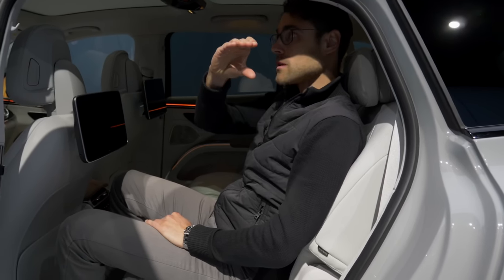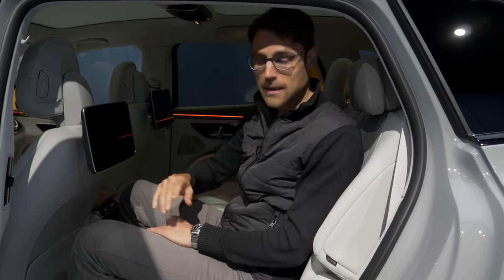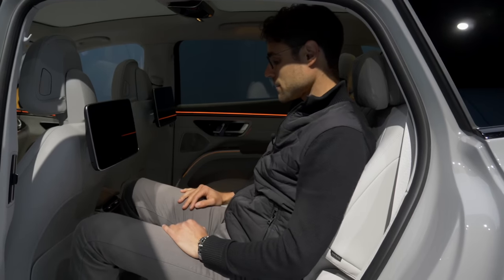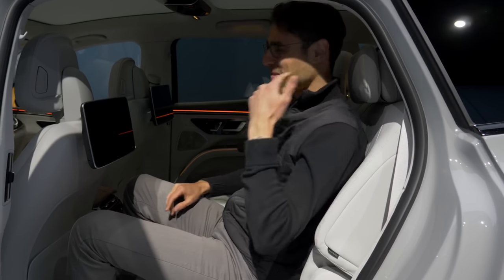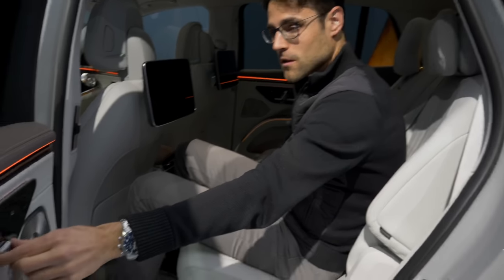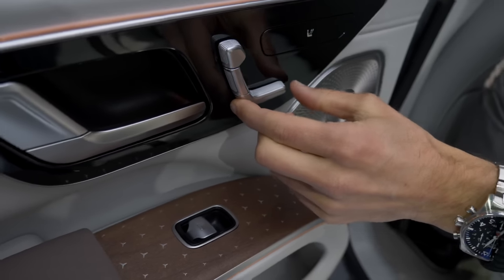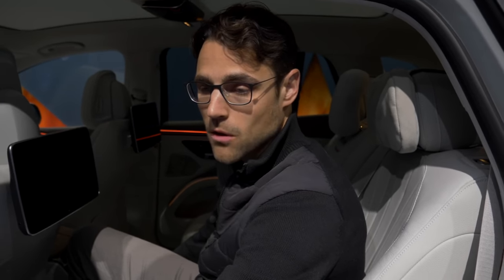At 1.86 m or 6.1 ft, headroom is no problem, although it's not the tallest SUV. There's a beautiful microfiber ceiling. Sitting more upright is a big advantage over the electric saloon models, especially in the rear. There are very comfortable cushions with microfiber surface. Electric support for the rear seating area is standard: you can move the bench forward or backward and adjust the backrest angle — more upright or more laid back.